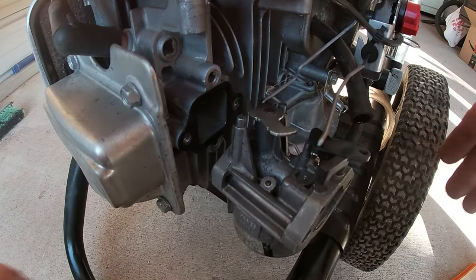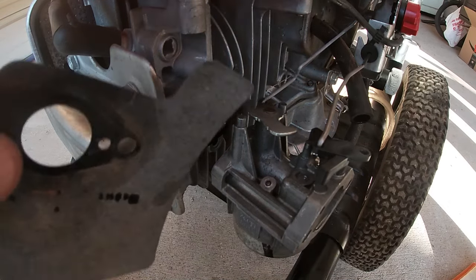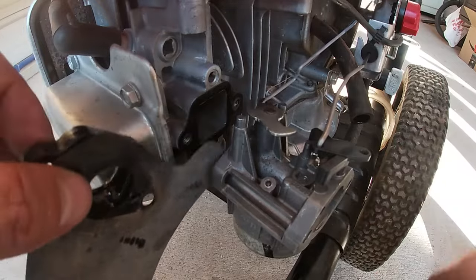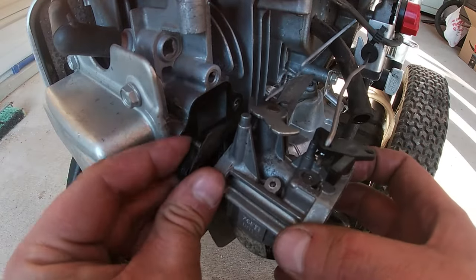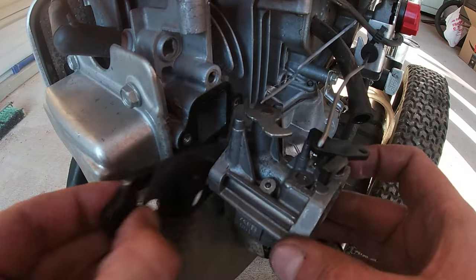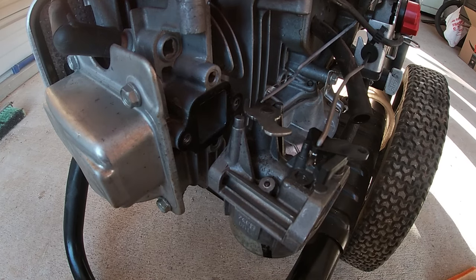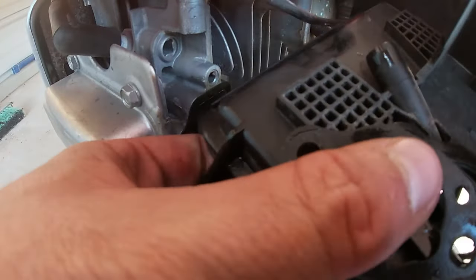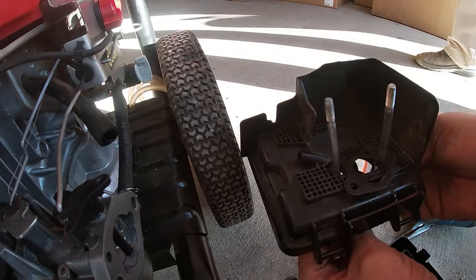Now from there you can put the fuel line in and let that dangle for a second while you get all your gaskets, heat shield, and everything in order. It's going to go heat shield to spacer. I believe this other gasket is actually going to go on the back side, so you're going to have it lined up and ready to go. Set it aside for a second because the heat shield counts as your gasket from the carburetor to the spacer.